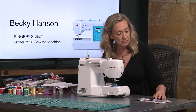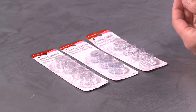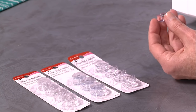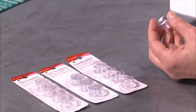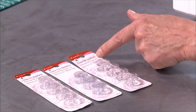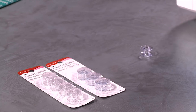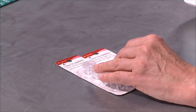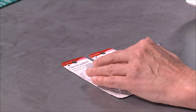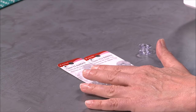Here we have three more styles of bobbin that are also transparent, but your bobbin is called a class 15J — in this machine it's a class 15J bobbin. These all say Singer at the top, but this one says class 66, so that's not the one I want. Both of these say class 15: one says 15 and one says 15J. You might be at the store and think, 'Oh, it says 15, so I'll get that one.'